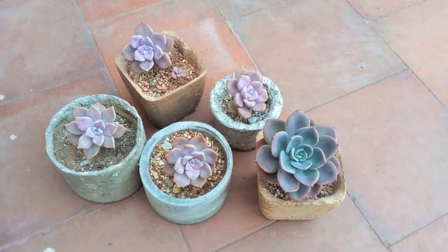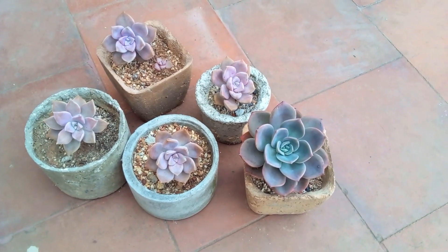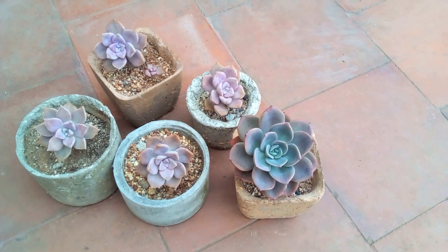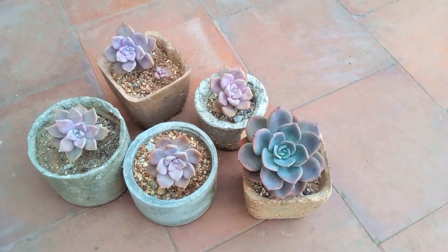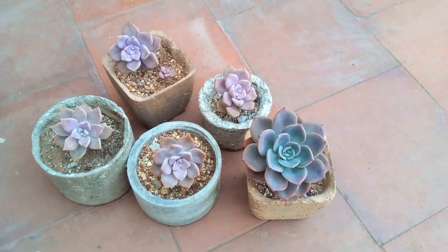Hi guys, welcome back to my channel Lush Gardener. In today's video we are going to be talking about why it is important to rotate your pots, especially for people who are growing their succulents at the windowsill — an east facing windowsill to be more precise. Let's say the temperatures are very high outside and you are placing them at the windowsill and you do not have a grow light, so you're making use of that morning direct sunlight.